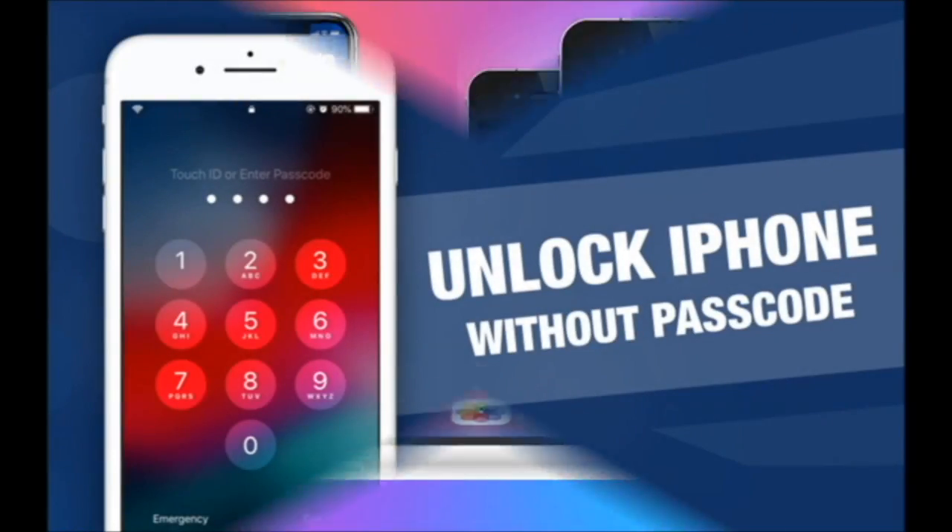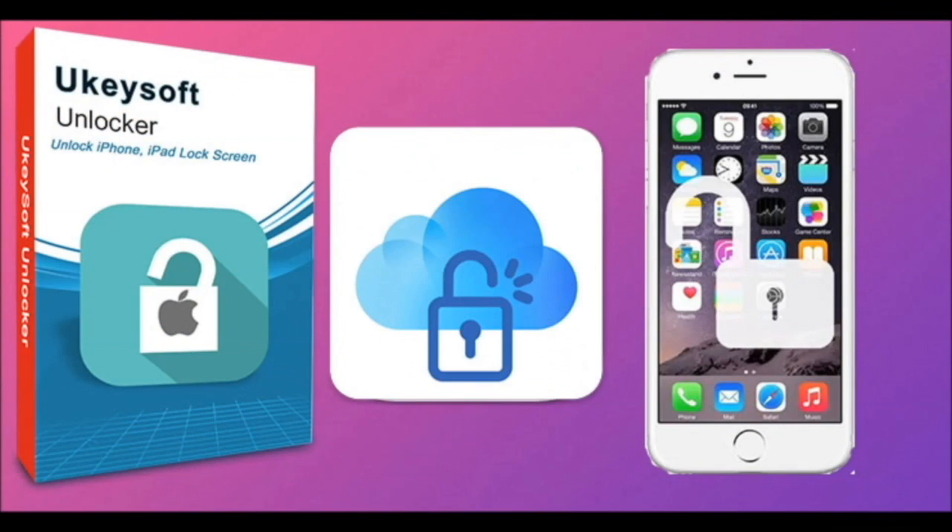Forgot your iPhone screen passcode? Don't worry, today we will guide you how to remove iPhone screen lock without password.